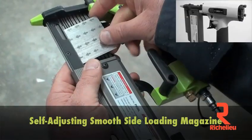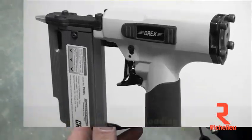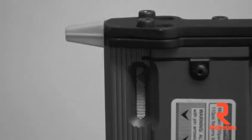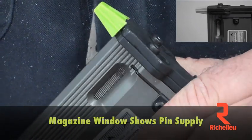The smooth side loading magazine is exceptionally easy to operate. The oval shaped magazine window shows pin supply at a glance.